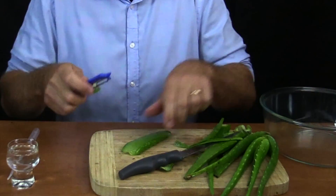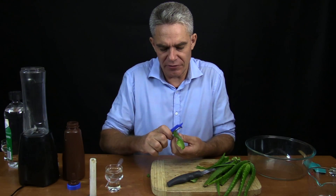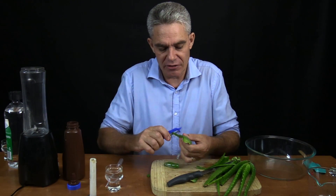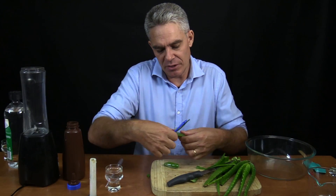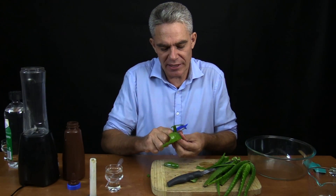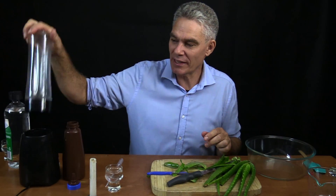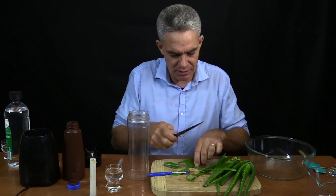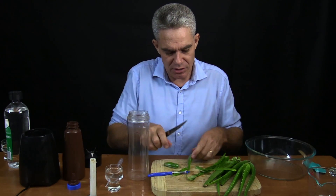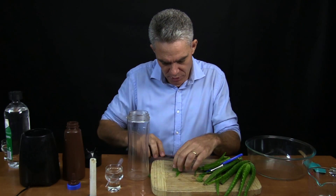Look at that gel! Now, where do you get aloe vera from? Well, you can get it from gardens — find someone with a garden and ask them. You might even be growing it yourself. It's a really good plant to grow. Because it's a succulent it doesn't need much water, and what I'm going to do is put it in this blender. I'm going to blend up the guts of it. Let me get this gel — it's so gooky.